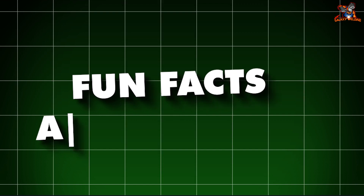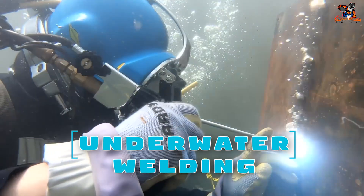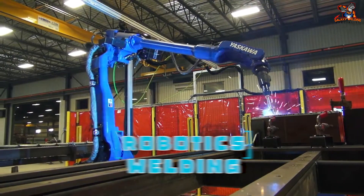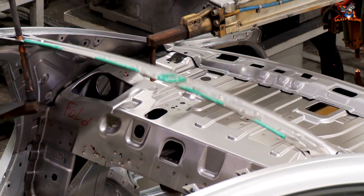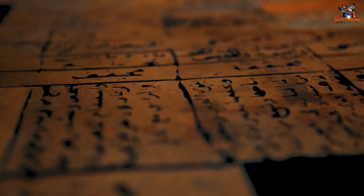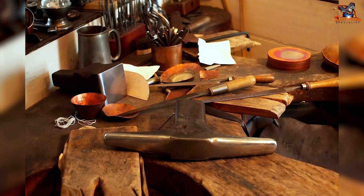Fun facts about welding: Did you know welding can even be done underwater? It's called underwater welding. Some robots can weld too — they are used in factories to make cars and other machines. Welding has been around for thousands of years; even ancient Egyptians used a form of welding to make tools and jewelry.